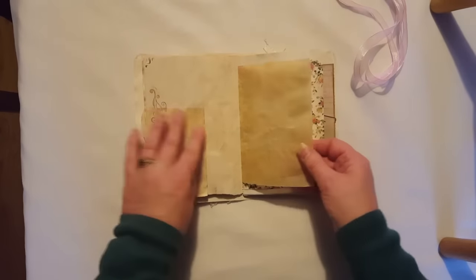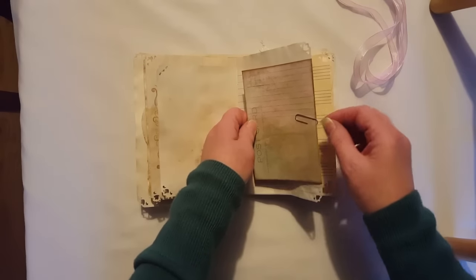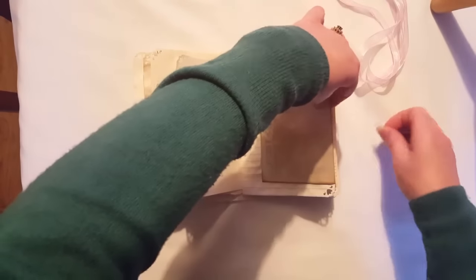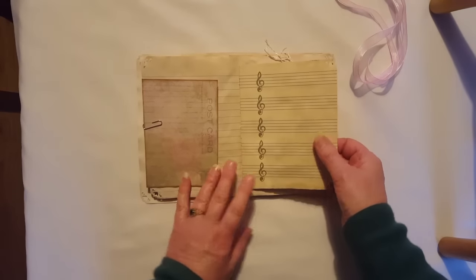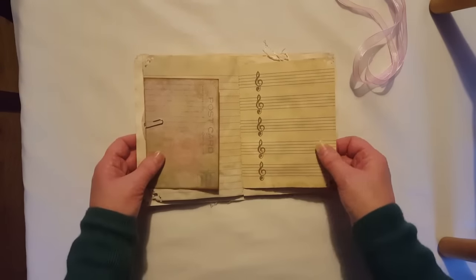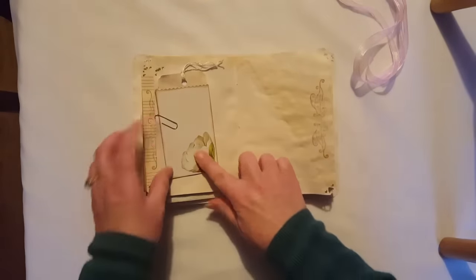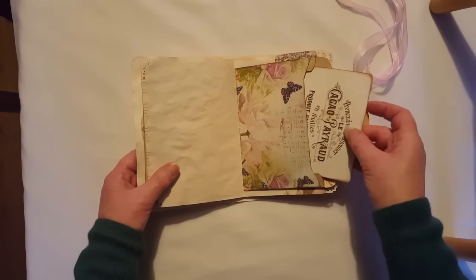This is some blank music sheet paper — quite a lot of space for journaling, which as you know I usually do leave a lot of space for people to do what they want with it. This is tea dyed parchment paper. This is another piece that comes with the ephemera set from Arty Maze — it's just a little booklet. This is some more blank music sheet paper, and I managed to find a book of this where every page was blank. That came from a charity shop, so I tea dyed that and it's come up really nice. There's a little pocket here with just a little tag in it.